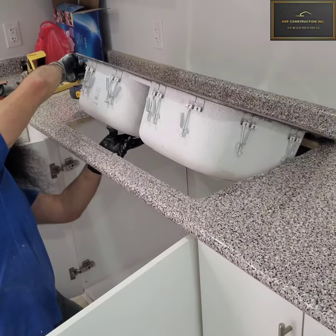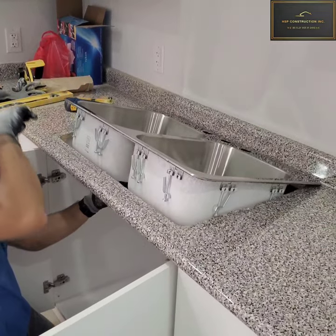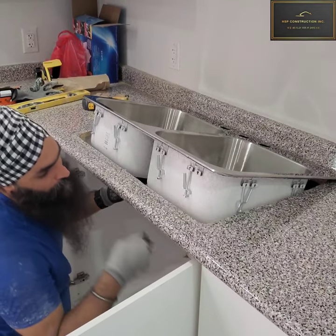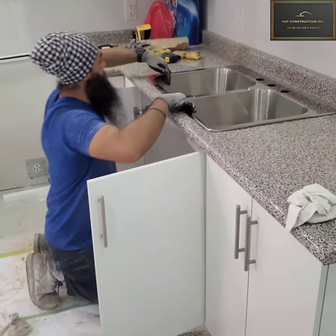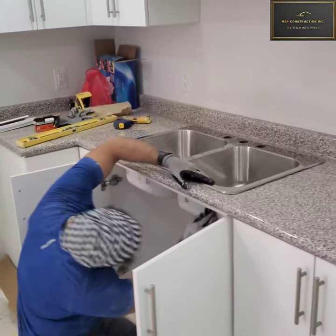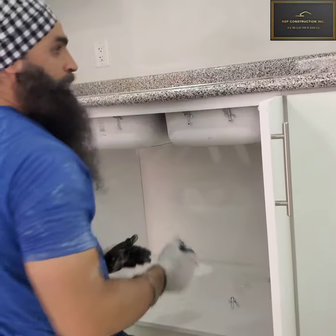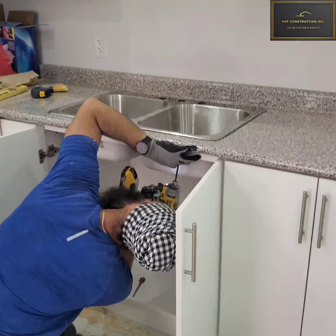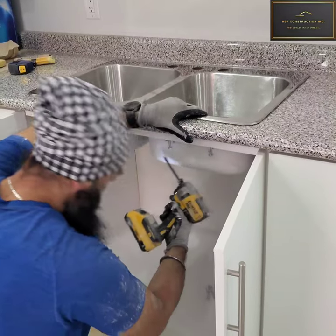In this video I have silicone all around the sink as well as the countertop. Here I'm putting these clamps down. Once you have all the clamps down, put the sink back on and make it centered. Then tighten all the clamps from underneath, and there you will have a solid contact between the sink and the counter. Tighten all the clamps all around the sink.